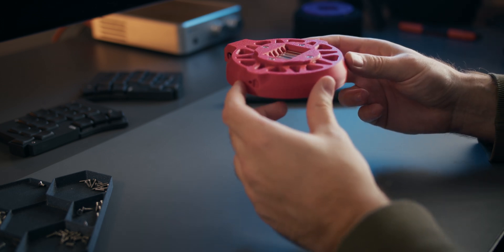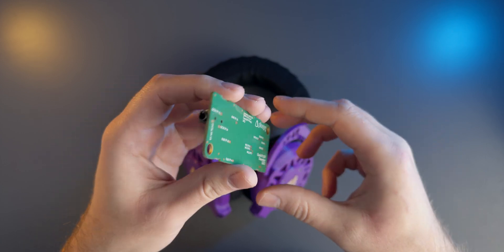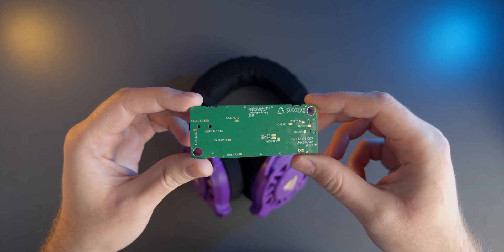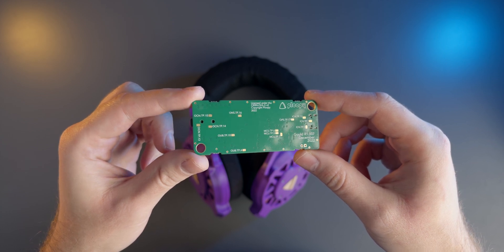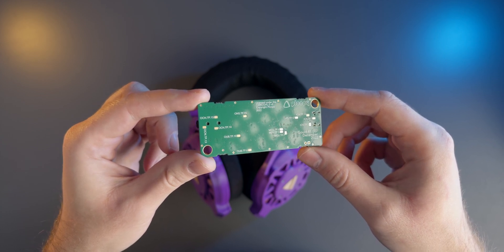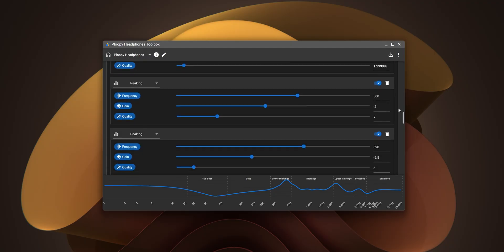Let's talk a bit more about the EQ and the amp board. You can actually plug these straight into any amp or even a laptop but if you do that the limitations of 3D printed headphones become immediately apparent. What you'll hear will be an extremely uneven frequency response that's very bottom heavy with unnatural levels of bass.